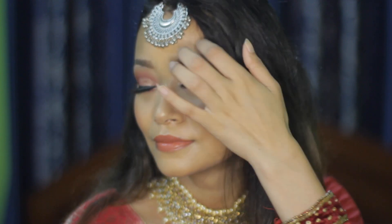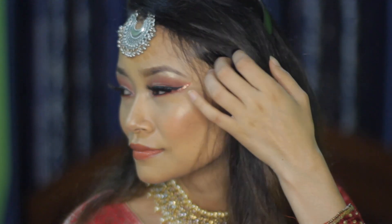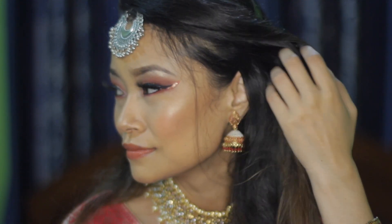Hey guys, welcome to my channel. In today's video, I'll be doing an inspired makeup look, which is a Fina Khan Nagin 5 look. Another thing I want to tell you guys is that this is just an inspired makeup look. I'm not trying to compare or copy her in any way, shape or form, so please keep that in mind.